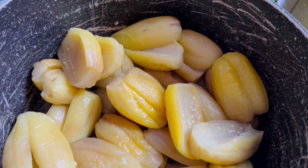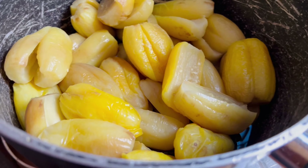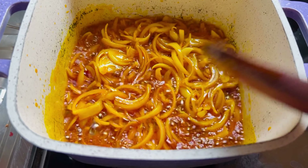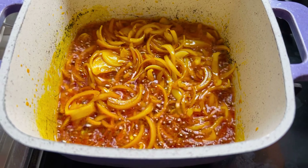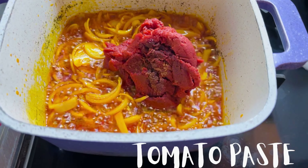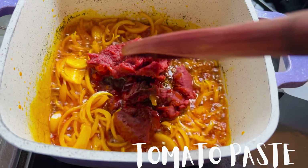Our garden egg is all ready, and guys, the smell is so, so nice! So once our onion is well fried, we are going to add our tomato paste, like I said earlier. We are going to stir all this up together.